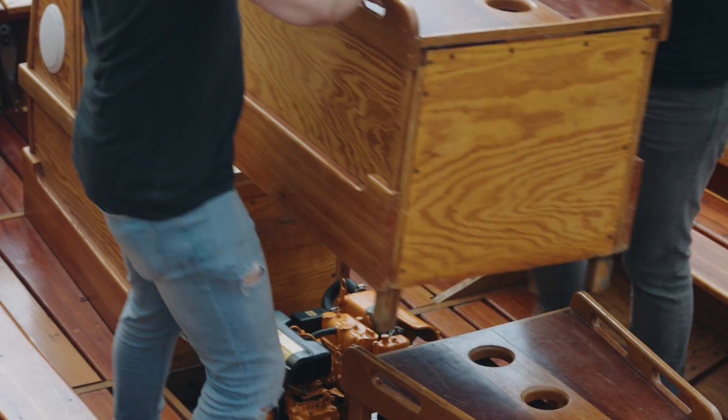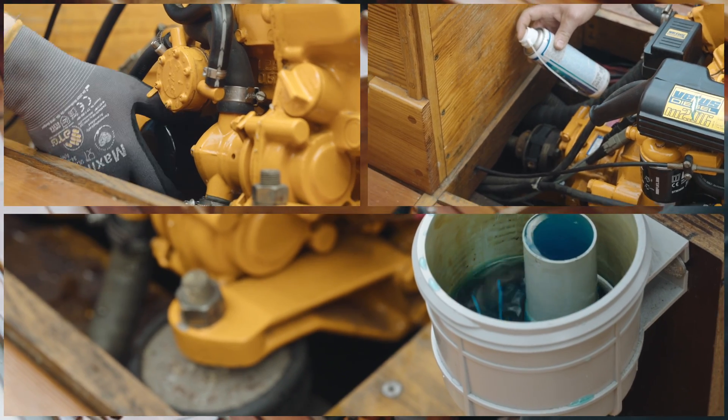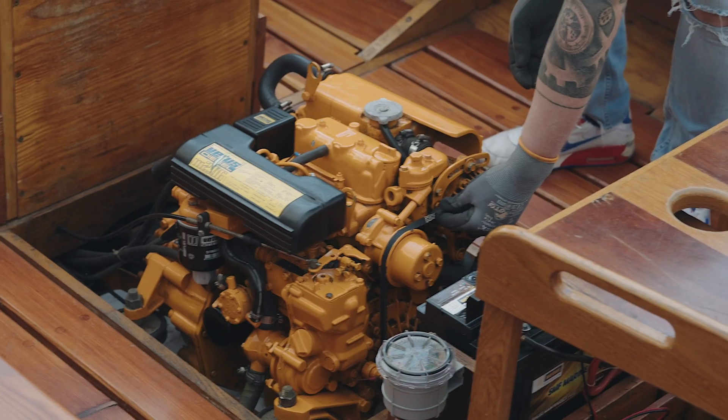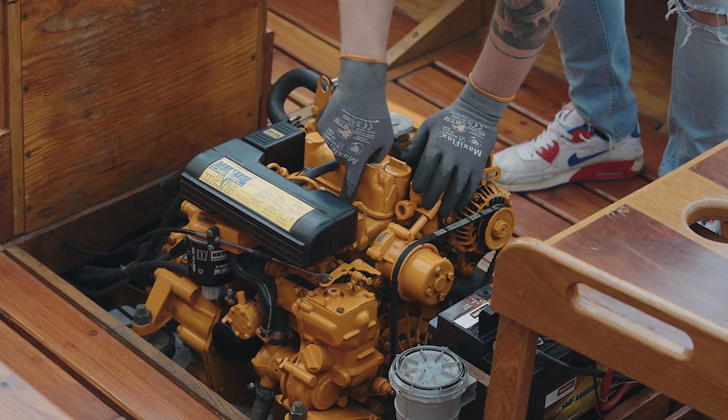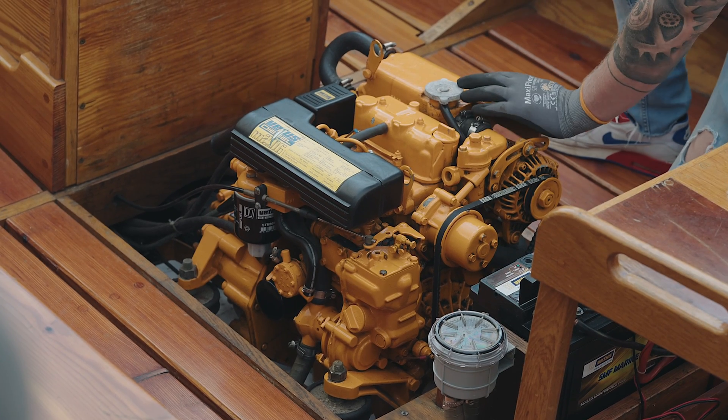In this video we will be showing you everything that should be done in order to carry out an inspection of your inboard engine before and after winter storage. Follow our hints and tips to start the season in the best possible way and make sure your engine lasts a long time.